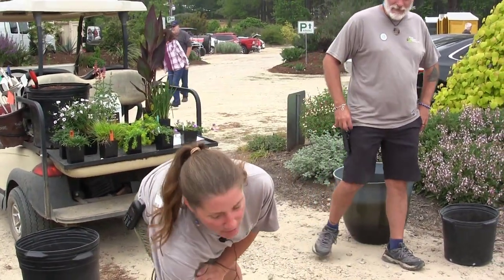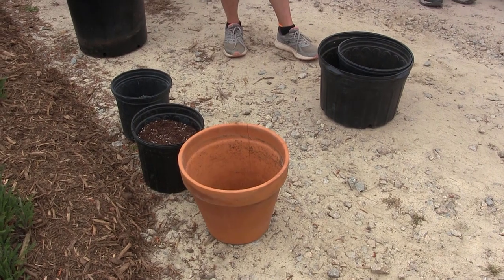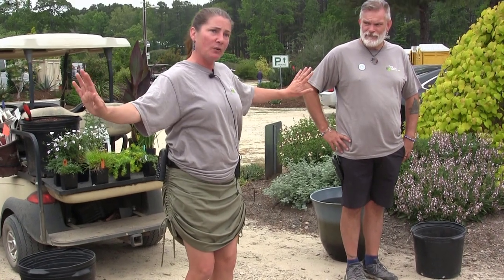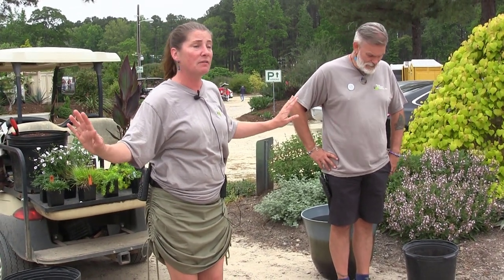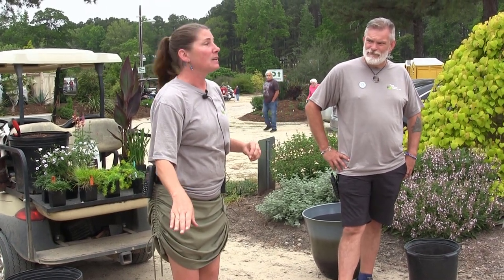My favorite kind of pot is the basic terracotta, which helps keep the plant cool from the outside. Remember that sun and cold weather hit the outside of the pot. When plants get big, their roots reach out and touch those sides. If it gets too hot and you have temperature-sensitive plants, you'll see burn on the tops of the plants or where roots are being damaged from being in a pot.